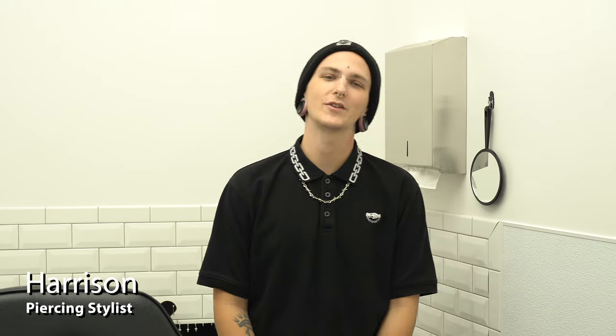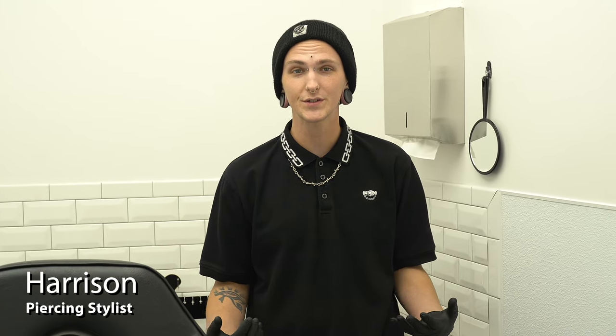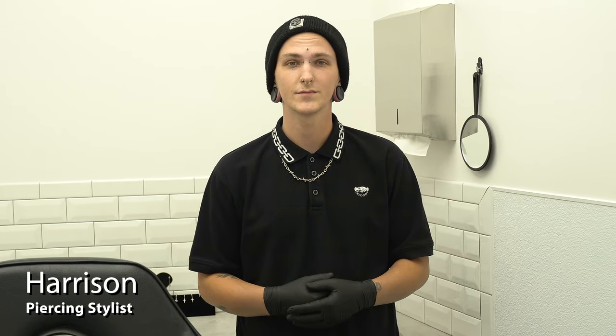What's up guys, my name is Harrison. I'm a professional body piercer and stylist here at Lulu's, and we've been getting lots of questions about how to properly clean your piercings, so I just wanted to tell you guys what I tell my clients every day here.